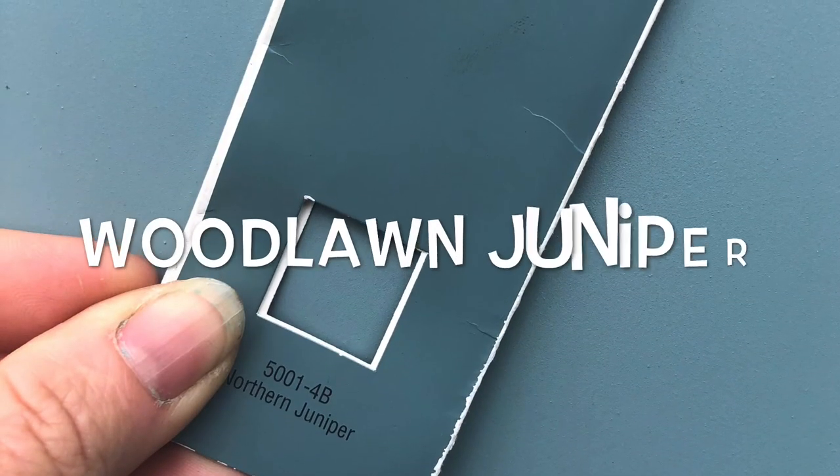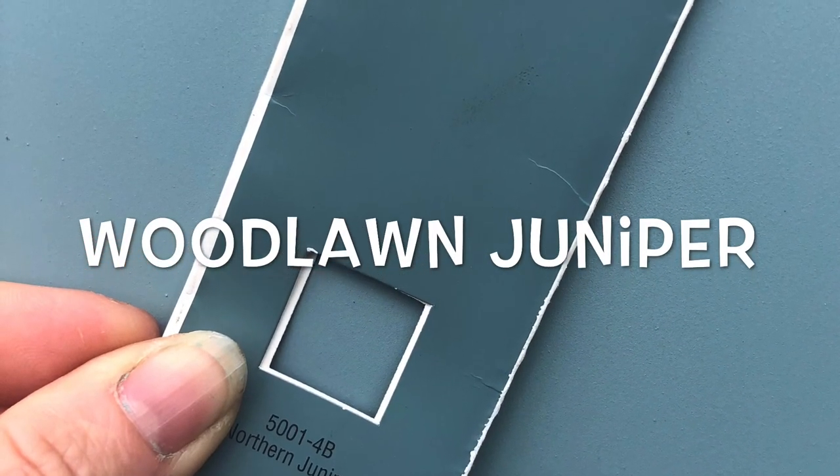We have painted the bus and I want to show you how we turned this school bus looking thing into an RV looking thing - although you can still tell it's a schoolie. The color we used is wood lawn juniper. Jim wanted a little more green and I wanted a little more blue, so that's the compromise. That's what marriage is all about - compromise.